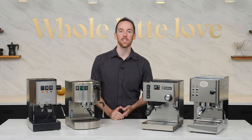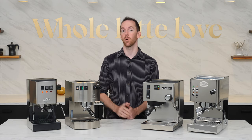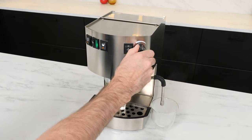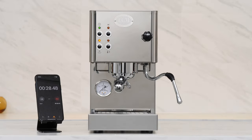Hey everyone, I'm AJ from Whole Latte Love and in this video I'm going to cover some tips and tricks to bring your single boiler espresso machine to the next level. The techniques I'll show can be done on stock machines without buying any upgrades, doing any modifications, risking damage to your machine, or voiding your warranty.